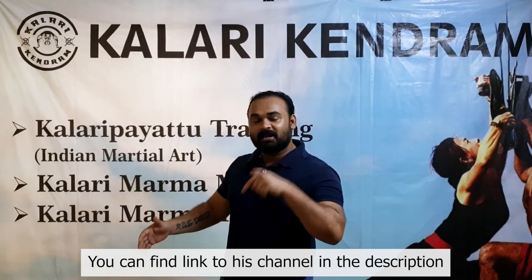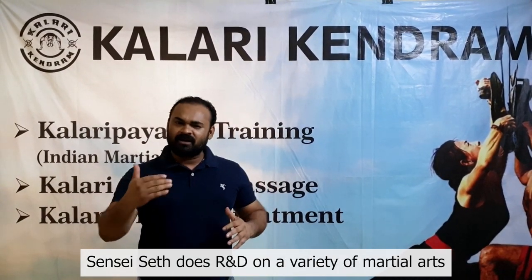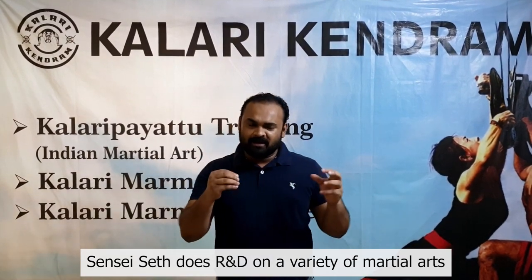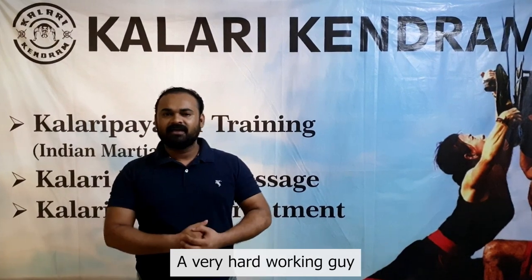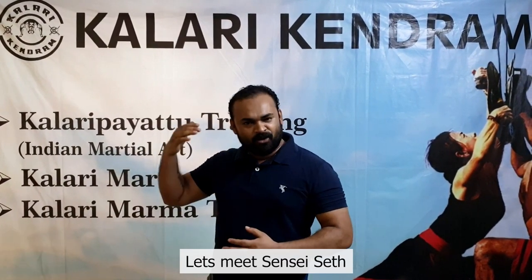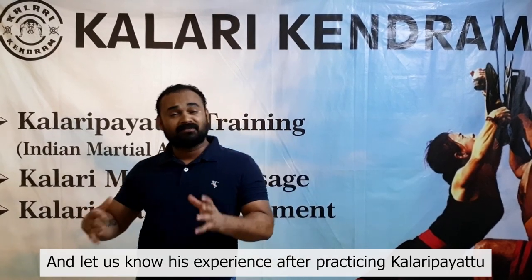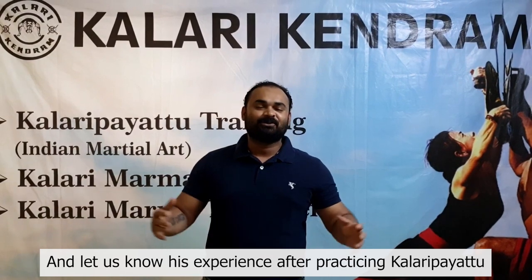They have made good videos on YouTube — you can see their channel, I've added the details in the description. Sensei said they have also upgraded to martial arts through research and they teach people well. You'll be quite excited. Sensei will share what sort of Kalaripayattu experience they've had and what they have come to understand.